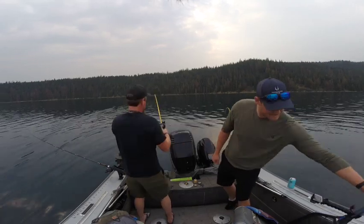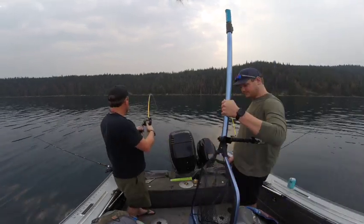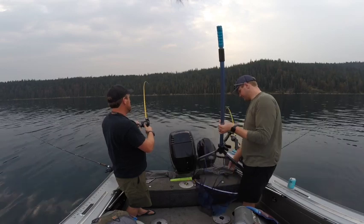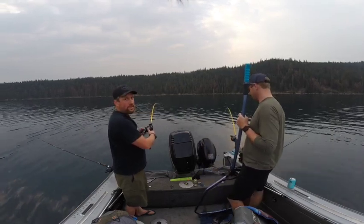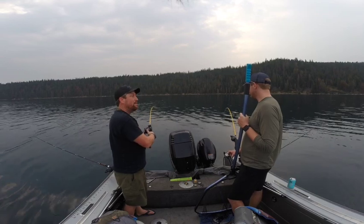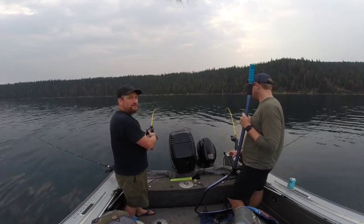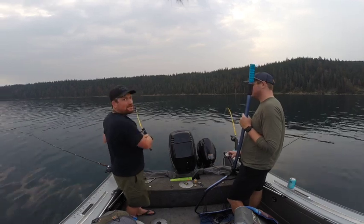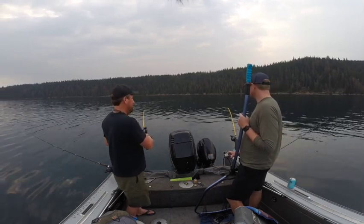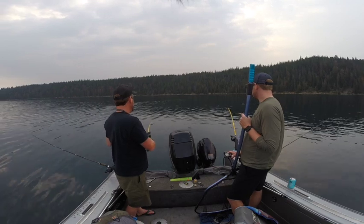Fish number four, hopefully. Like I said, we missed a couple. This is on the plain hoochie — four and a quarter plain hoochie. This will tie it back up. Two on wiggle, two on plain. Oh no, I think I've lost him. Epic fail. I can see that thing spinning — I lost it because I grabbed the net.